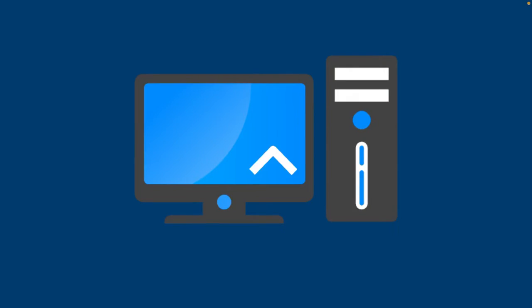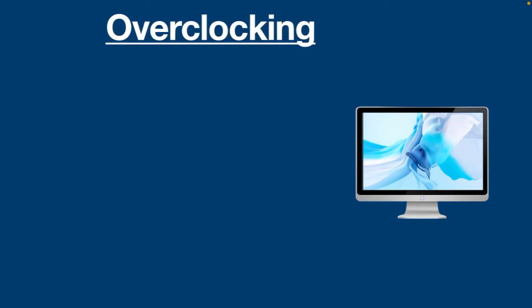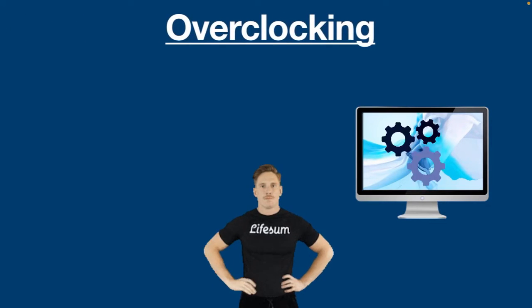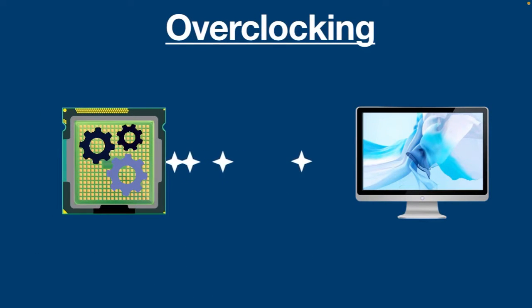Hello everyone. If you want to improve your computer's performance without spending money on an expensive upgrade, overclocking your CPU is a great way to make your computer run faster. It allows you to squeeze more performance from a CPU by running it at a higher speed than factory settings.